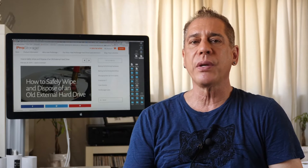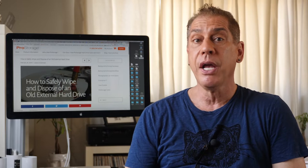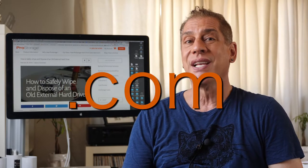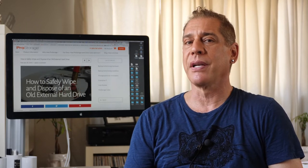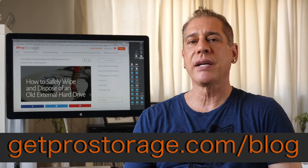Hey guys, I'm Michael Greco. This is the How to Archive channel on YouTube. Today we're dealing with a story on the Get Pro Storage How to Archive blog — you can get to that by going to getprostorage.com/blog. Today we're going to talk about disposing of old external drives, whether internal or external. There are three different states for a drive.